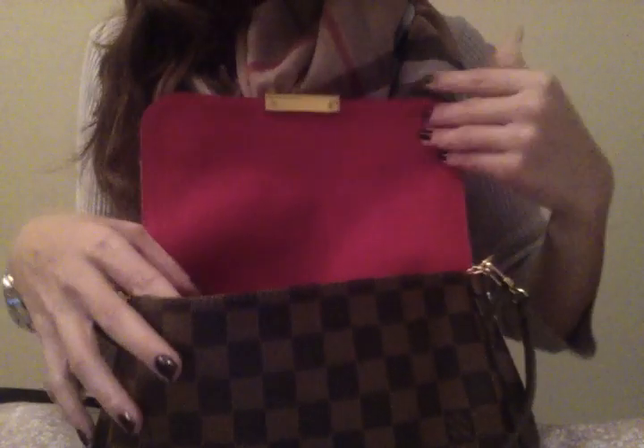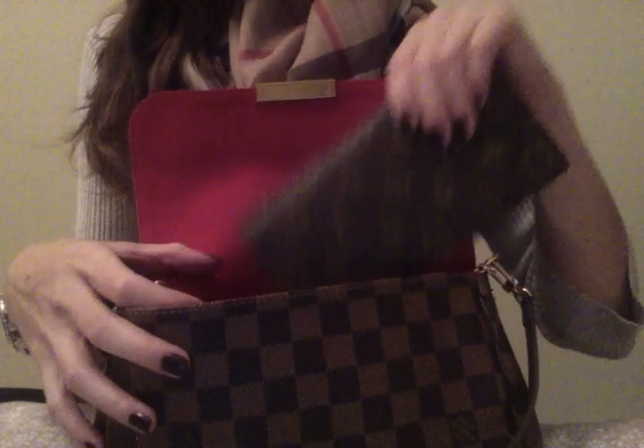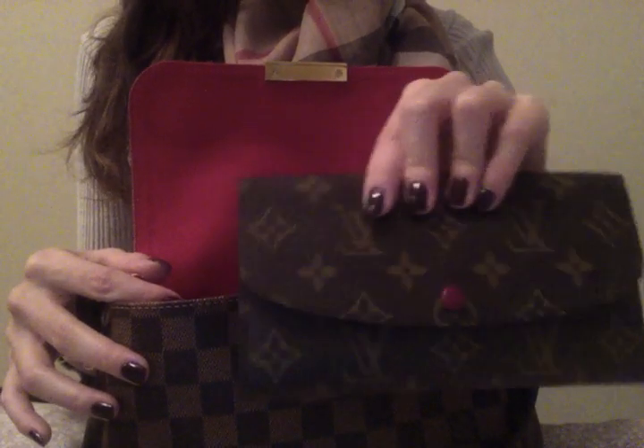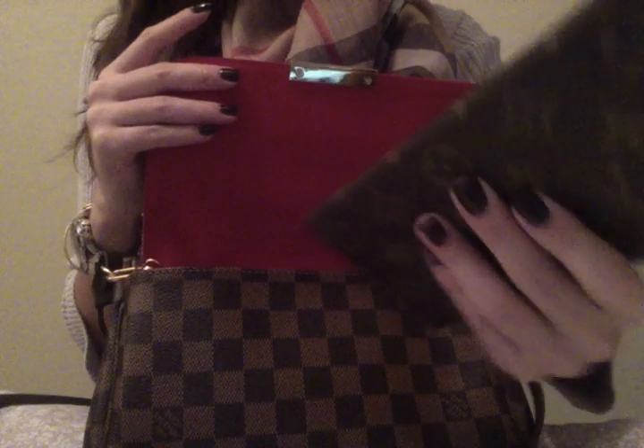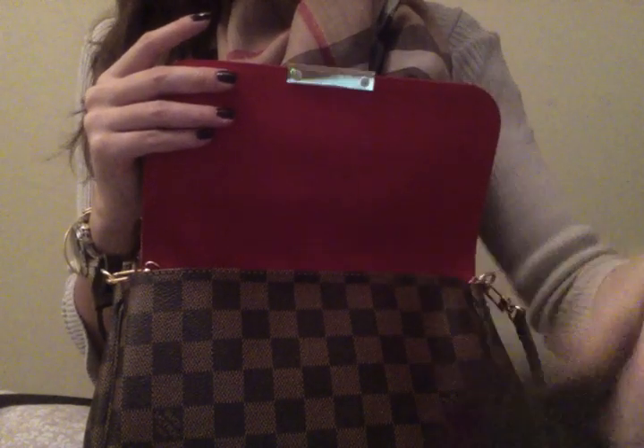Let me show you what's on the inside. Here's the inside — I am able to fit my full-sized wallet. This is my Emily wallet, which I love. It's so small and thin looking, but it holds so much. It holds everything I need it to hold and more.